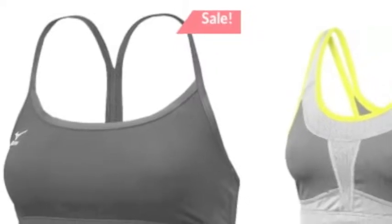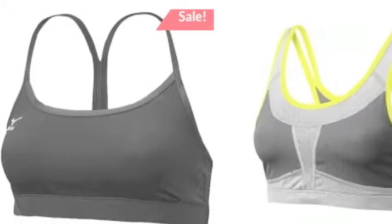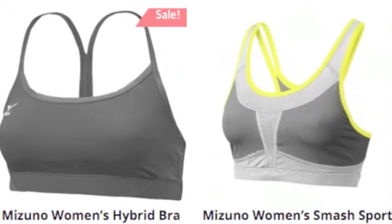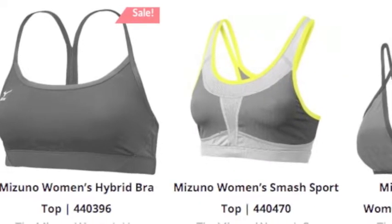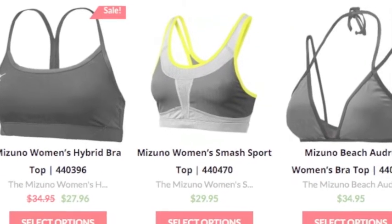Bra tops are important in sports. For women, you need something that can be as active as you out on the field. It is very important to find a bra top that is comfortable, flexible, and fitting. Along with the flexibility, the bra top, or sports bra, needs to be snug.